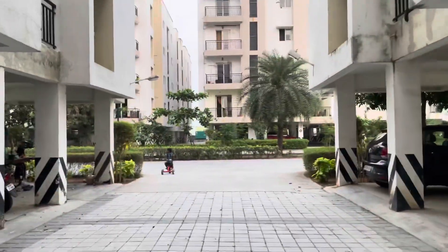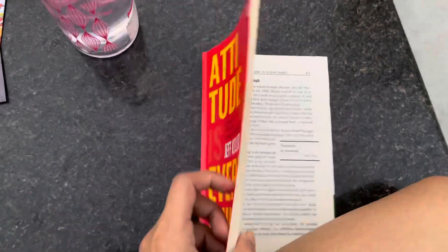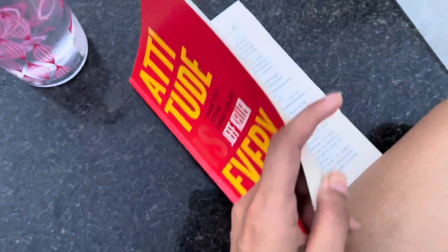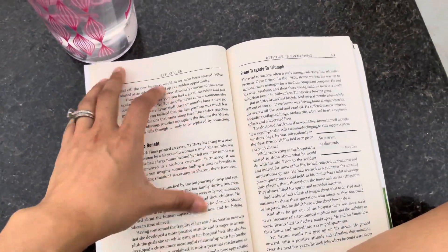I'm outside going for a walk and to read a book. Currently I'm reading 'Attitude is Everything' by Jeff Keller — such a nice book, you guys should definitely read this.